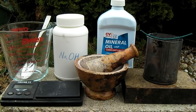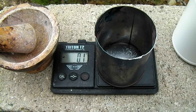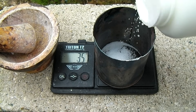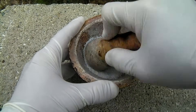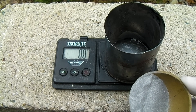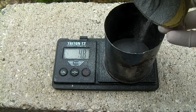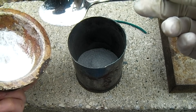In this video I'll be showing how to make sodium metal. Eight grams of sodium hydroxide are weighed out and then ground finely in a mortar and pestle. Five grams of magnesium powder are also weighed out.